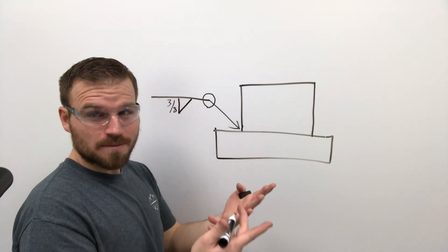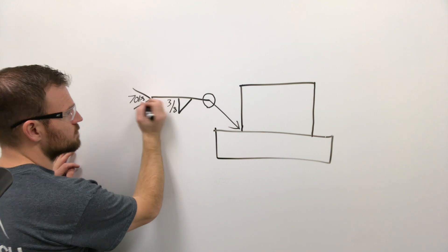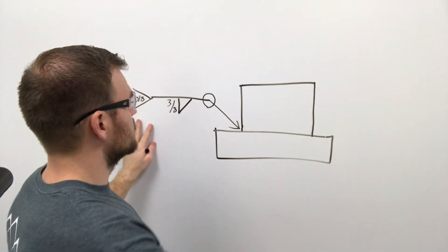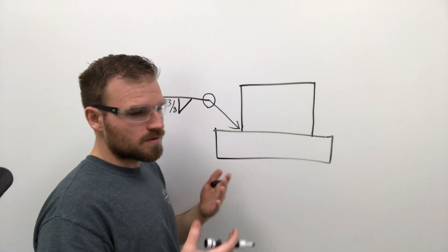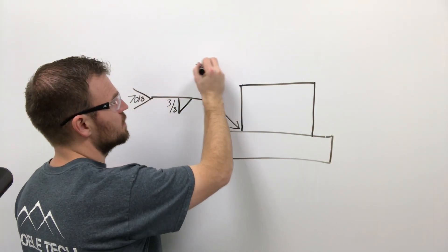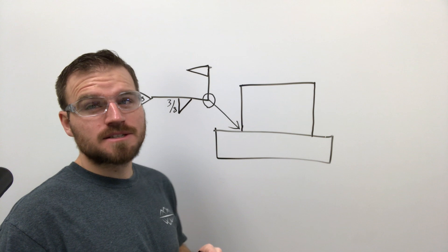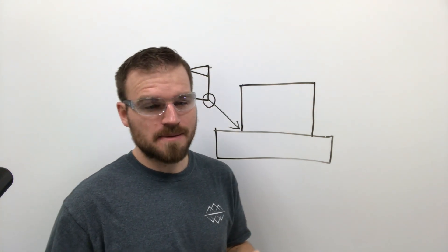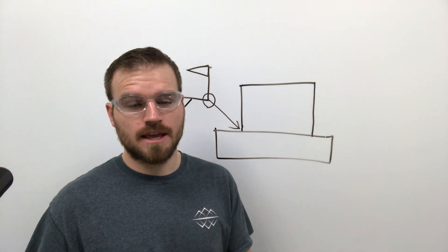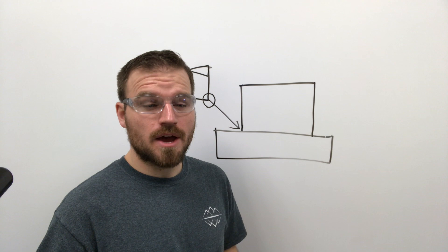That's how we know to weld all the way around the pipe. In the tail, we're going to put 7018, because that's what we're welding with — eighth-inch rod. Also worth knowing: if a flag appears on the symbol, that means it's a field weld, not done in the shop. So if you welded most of a structure in the shop but finished it on-site, the flag tells you that weld was done on site as opposed to in the shop.